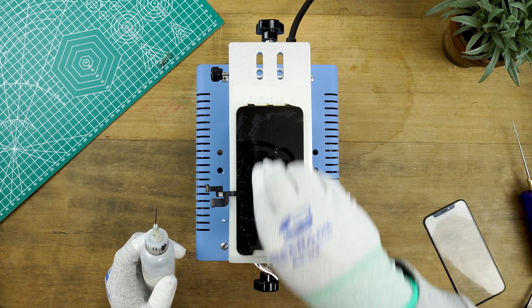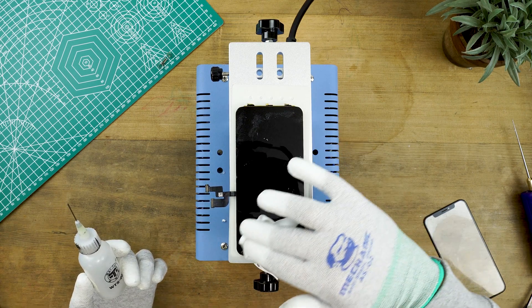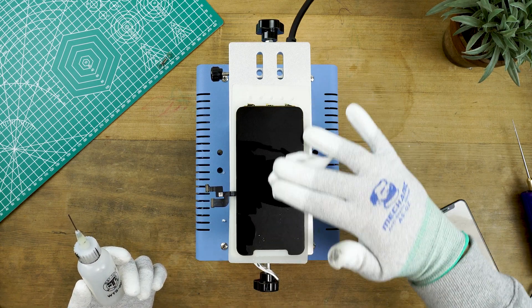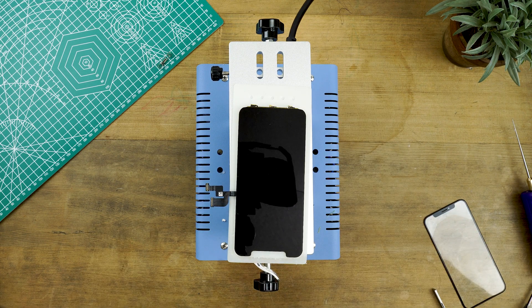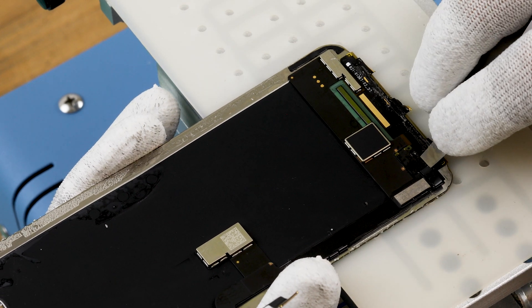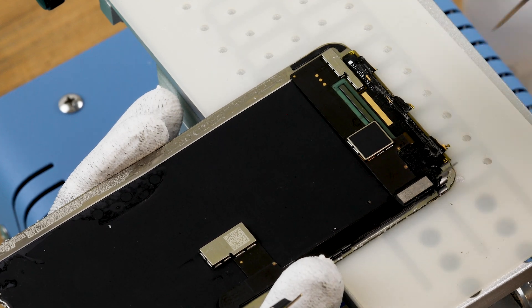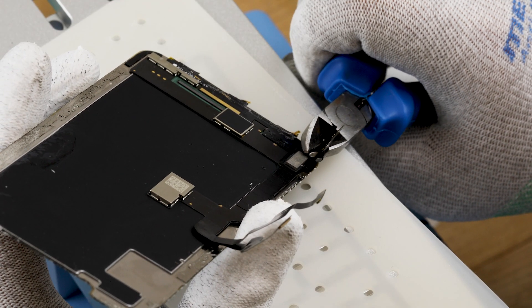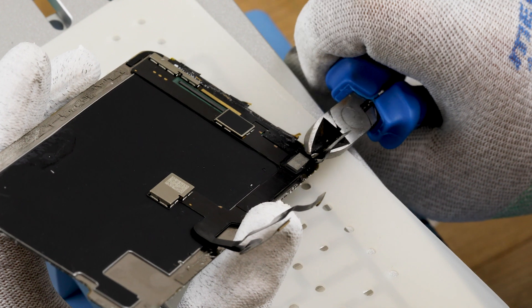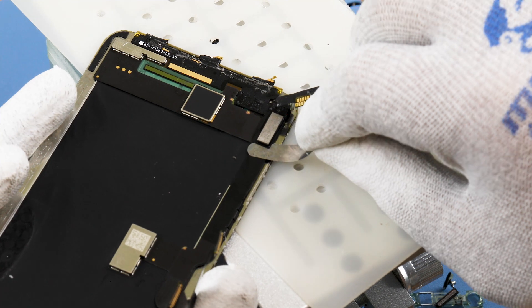Once you've removed as much as you can with the removal tool, clean the excess with IPA and a cleaning cloth. Next you'll need to remove the remnants of the touch layer by removing the touch layer flex. Apply some IPA and pry the touch IC flex upwards, then with pliers cut through the inner flex, as later you'll need to solder this flex to the new digitizer. Apply more IPA and pry underneath the touch IC and remove the touch flex.